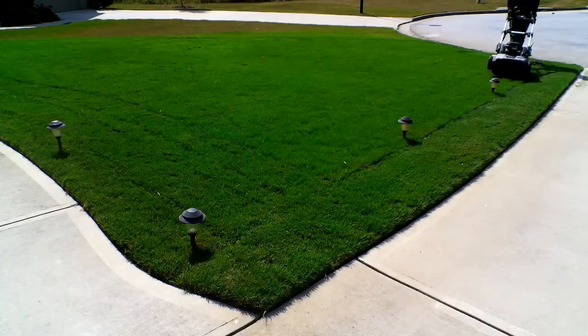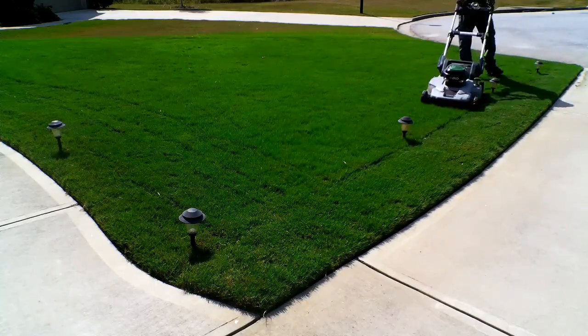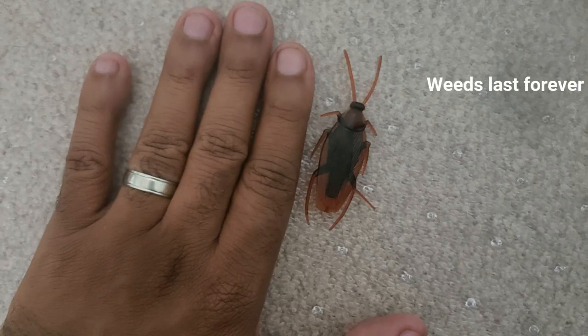Stopping weeds from sprouting is more cost-effective and causes the least amount of stress on the lawn. A pre-emergent works by creating a chemical barrier about one to two inches in the soil, which inhibits the root development of unwanted weeds. It does not kill weed seeds. Weed seeds can last in the soil for a very long time.